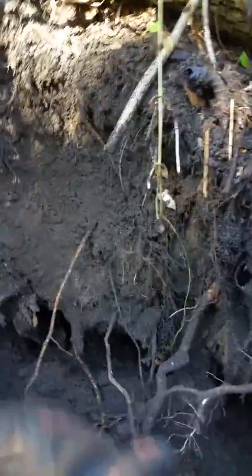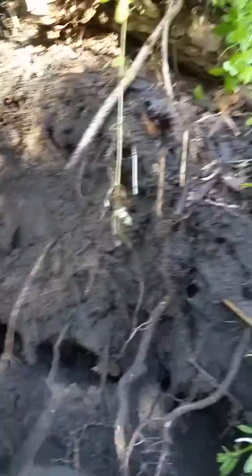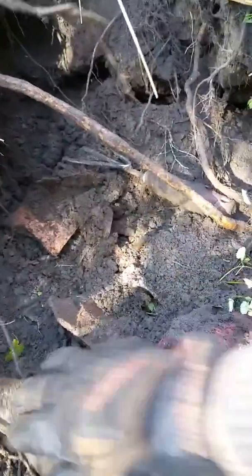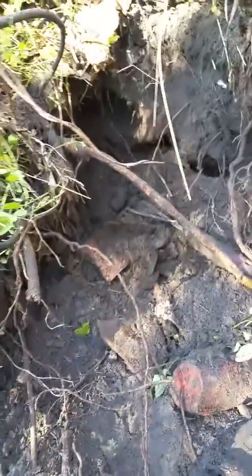Live dig folks, with another milk bottle. Now it's high up, so it's odd that this milk bottle would be right on the surface back in the day. Let's take it out — unfortunately the embossing is totally gone on this one.